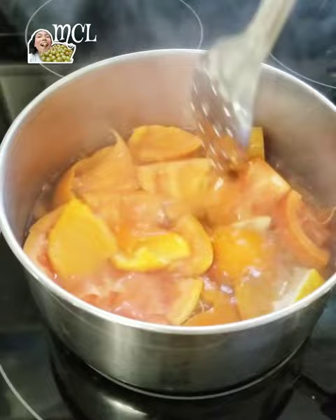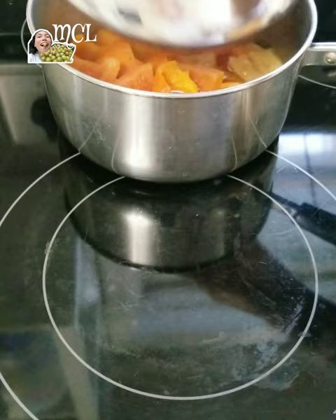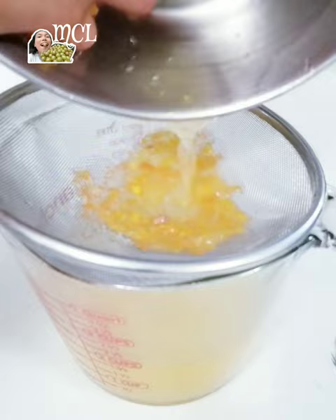Stir occasionally to make sure that all the peels are submerged in the boiling water. After boiling, turn off the heat and let it steep and cool off. When the peels and the liquid have cooled off, drain out the liquid using a strainer. Your kitchen will smell really nice and citrusy during the whole process.